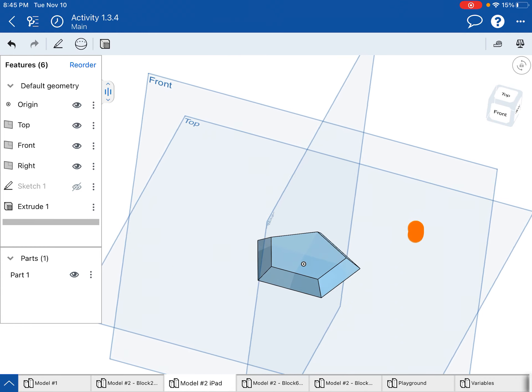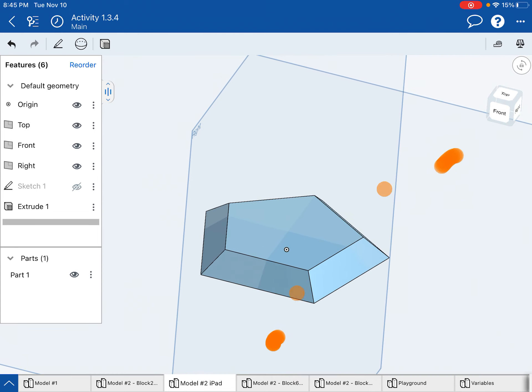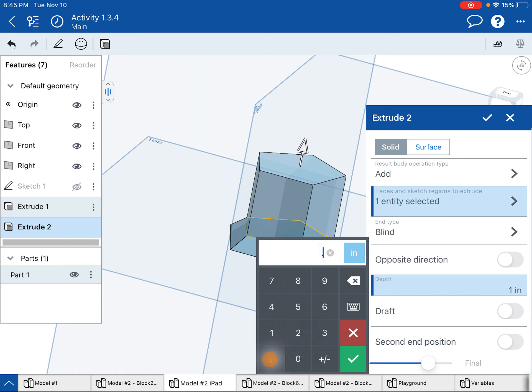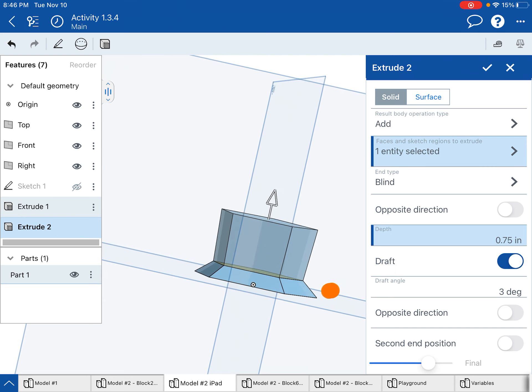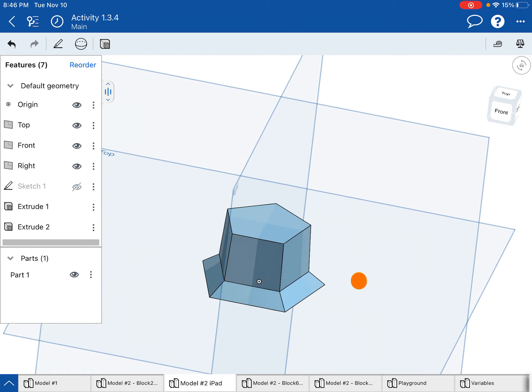The cool thing about Onshape is when I go to do the next piece — basically this pentagon extruded upward some more — I do not need to make a separate sketch. I can go straight to extrude again and tap on that top pentagon surface. In activity 134 they talk about injection molding considerations: you want your part to taper as it goes up so it's easier to pull out of the mold. So I'll apply a 3 degree draft inward, hit the check mark, and now I have my second layer.